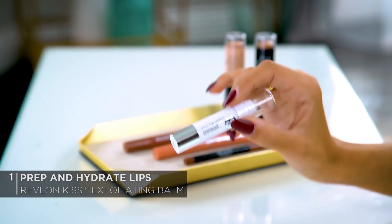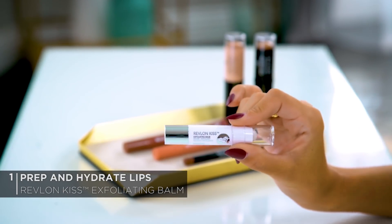These nude shades are super versatile — you can wear it with a no-makeup look or you can wear it with a full glam look. All right, let's get started. The first step is prepping your lips to ensure they are smooth and hydrated. This is a must before applying any lip color. Today I'm going to be using the Revlon Kiss Exfoliating Lip Balm.